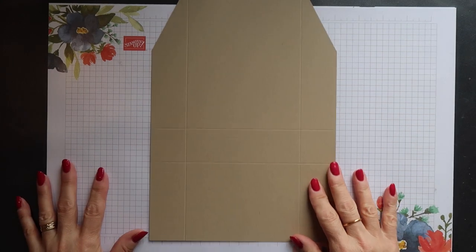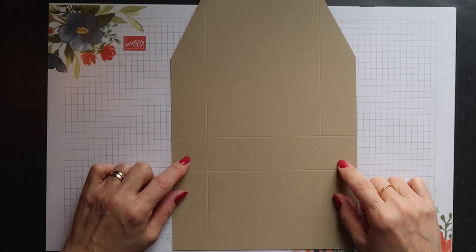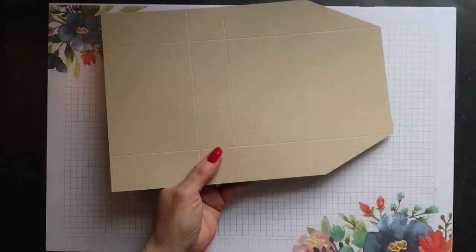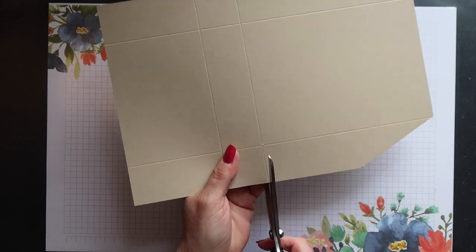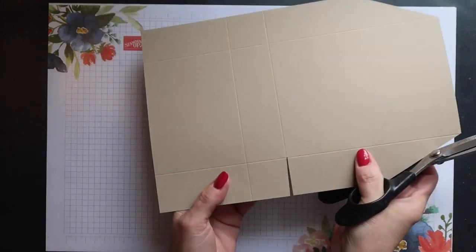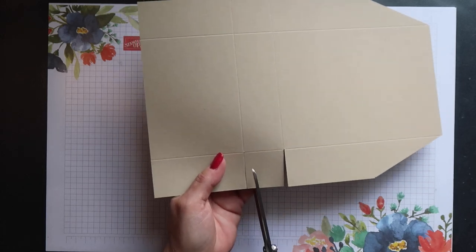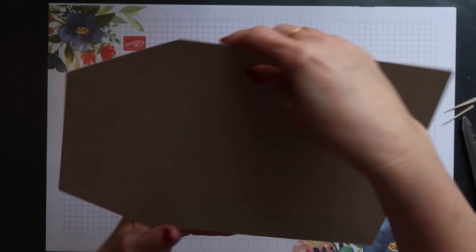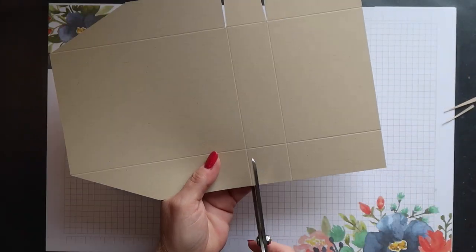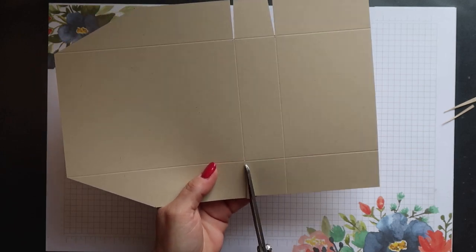This is what your cardstock should now look like. The next thing we're going to do is to create tabs on the middle section, where you see the scored squares. You want to do a straight cut and then cut into that square at a diagonal. Again on the other side, a straight cut first and then cut into that little square at a diagonal — so you're just notching the sides. Repeat for the opposite side.